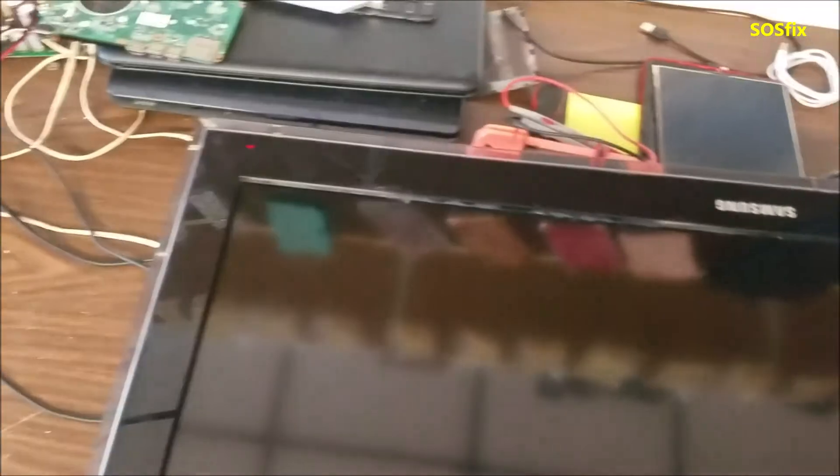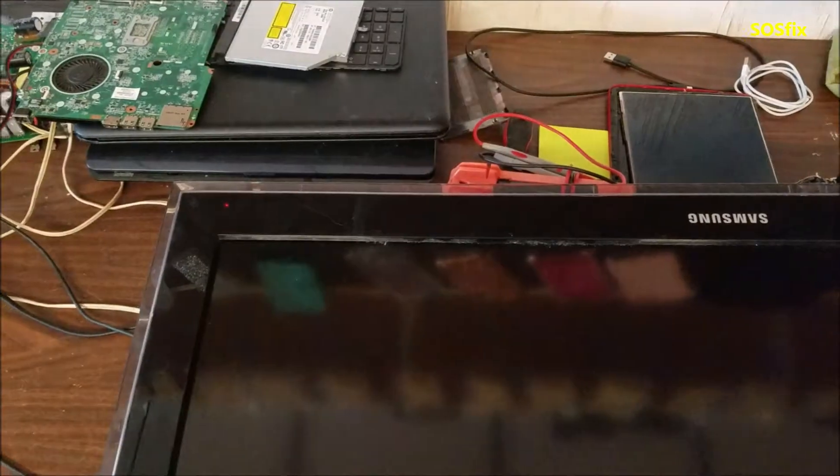When I take the TV apart and touch on the panel board, let me turn it on again — when I touch the panel board, it starts getting more big and wide.